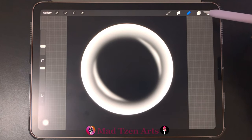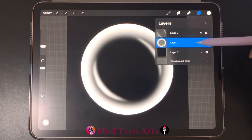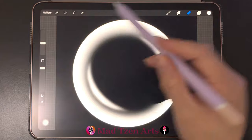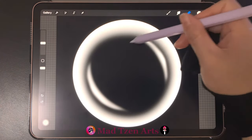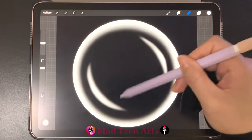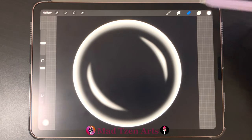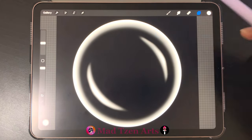When your project looks something like this, go back to layers and click on the bottom circle layer. Then bring the brush size to 20 and start erasing from the middle until yours looks like this.